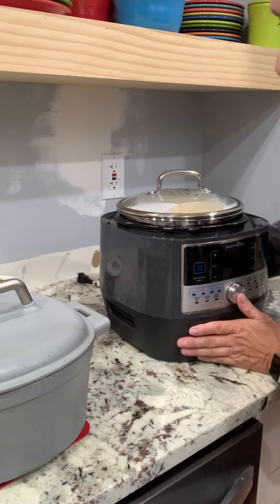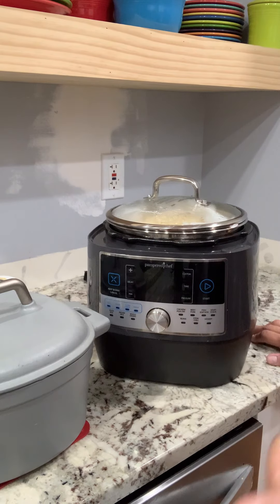Here's Mary, I'm back. I just kind of want to show you. So remember, we proofed it the first time.